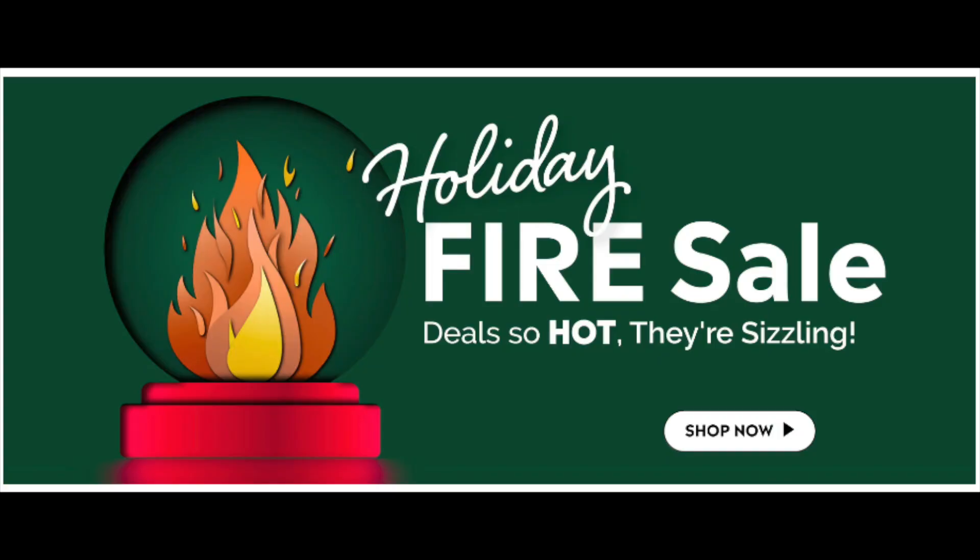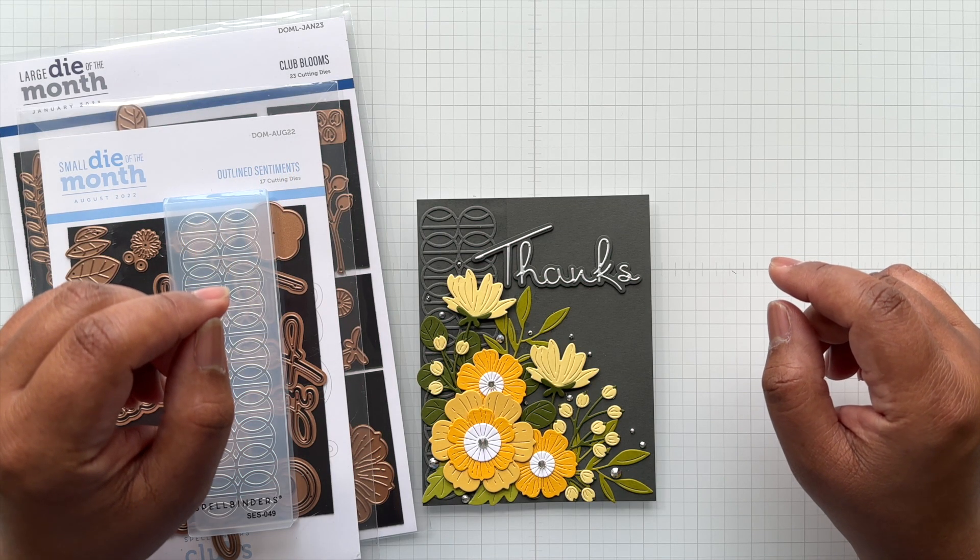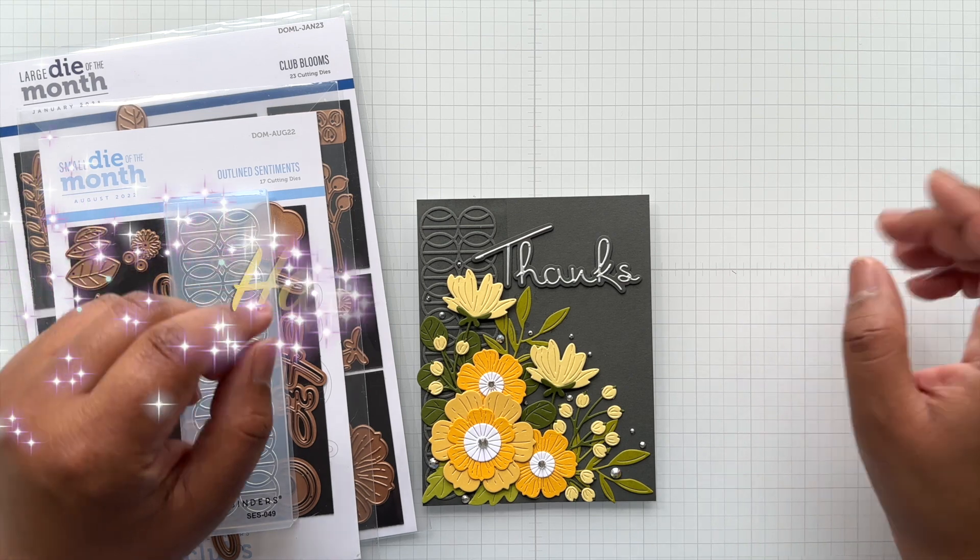Alrighty Crafters, don't forget to check out the fire sale — there are lots of steals to be had. I will link my video here, and until December 16th, stay crafty my friends. Bye!